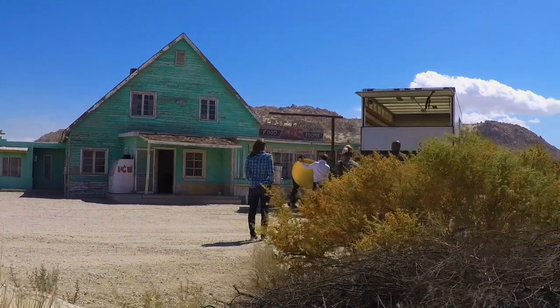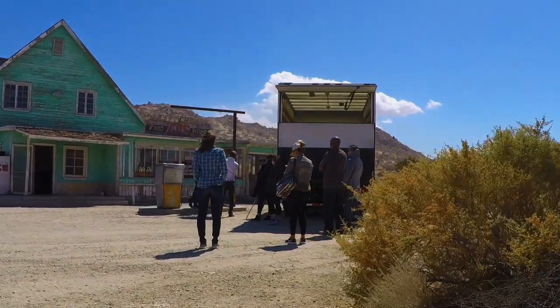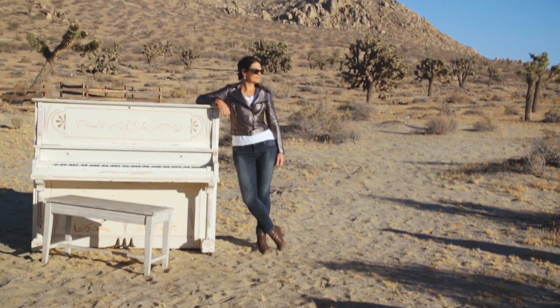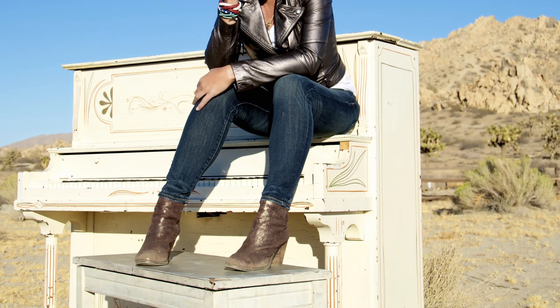The photo shoot was out in the desert, so we literally lugged this awesome white upright piano out into the desert — not just into the desert, but into the sand. And if you look at the picture, it's so great because you can see the sand.